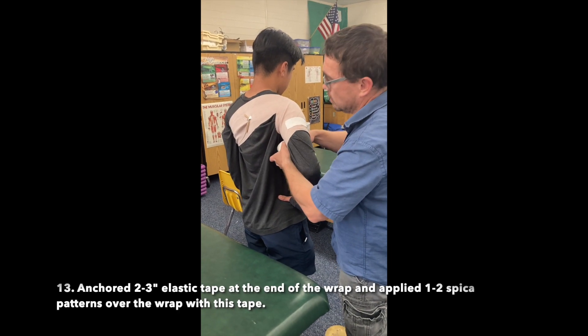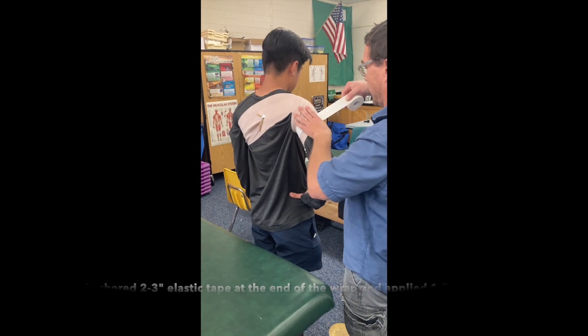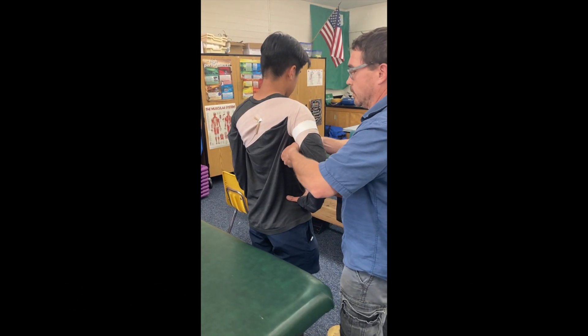Anchored 2-3 inch elastic tape at the end of the wrap and applied 1-2 Spica patterns over the wrap with this tape.